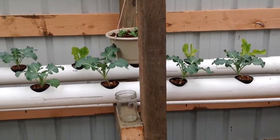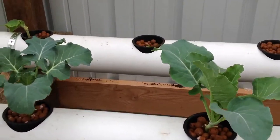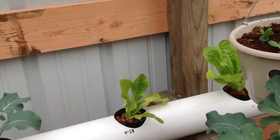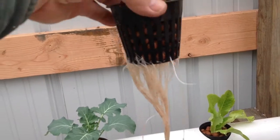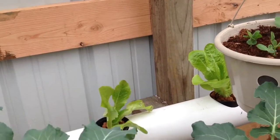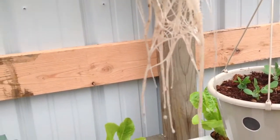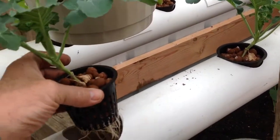My last recording didn't have sound on it. Let me grab a plant here. These are all looking really good — look at the roots on the bottom of that. They're going nuts. Nice and white.